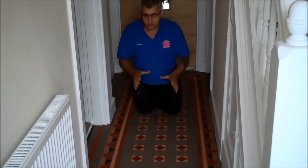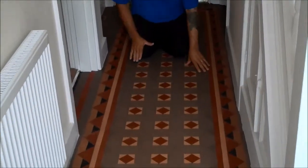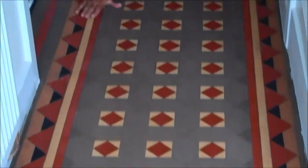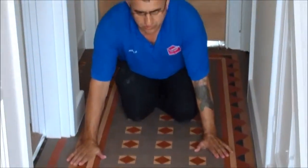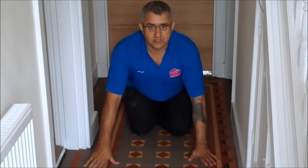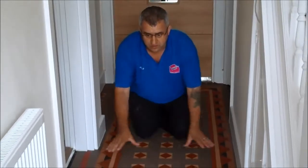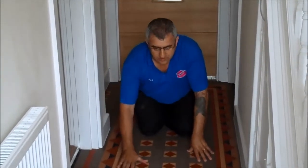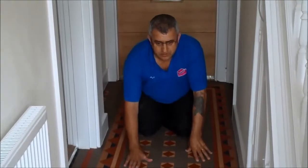This is the Victorian floor in the hallway we just finished restoring. You can see the difference — we got on the floor, we removed all the paint bits, scrap, everything. That is the floor that has been restored and it looks like brand new again. So if you ever feel like it cannot be restored, yes it can — we can restore it for you and make it look brand new again. And this is ready to be sealed.